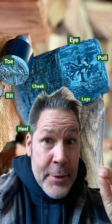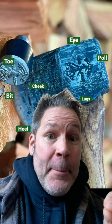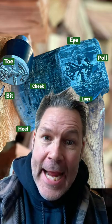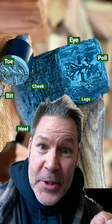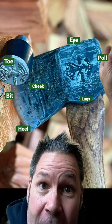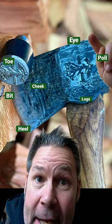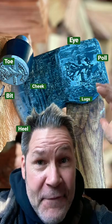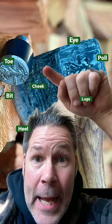Quick little anatomy of the axe head — there are names for the parts of the head. The poll is right there, that's the poll. The cheek, or as some call it the face, is here.